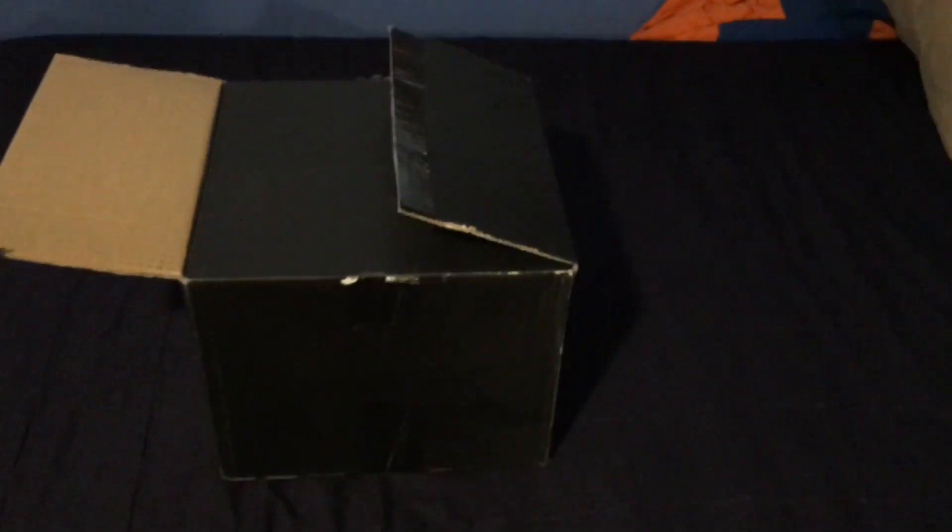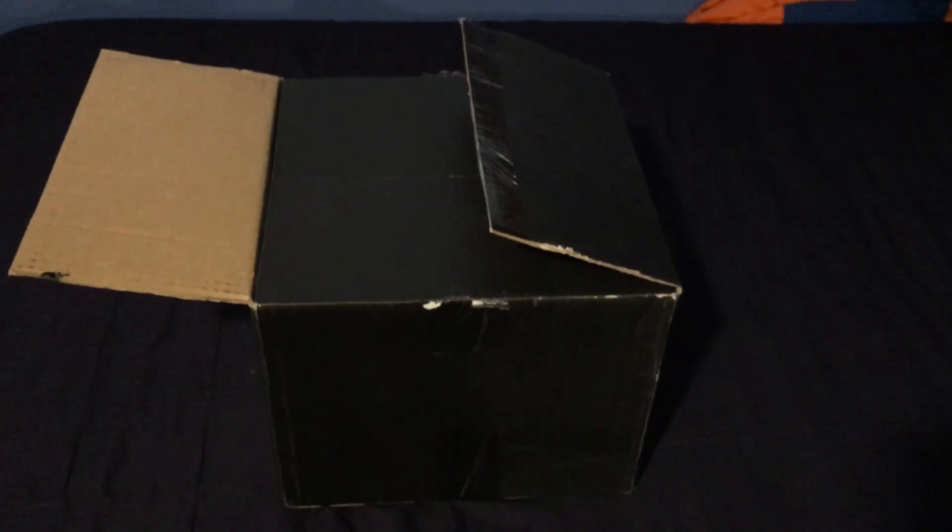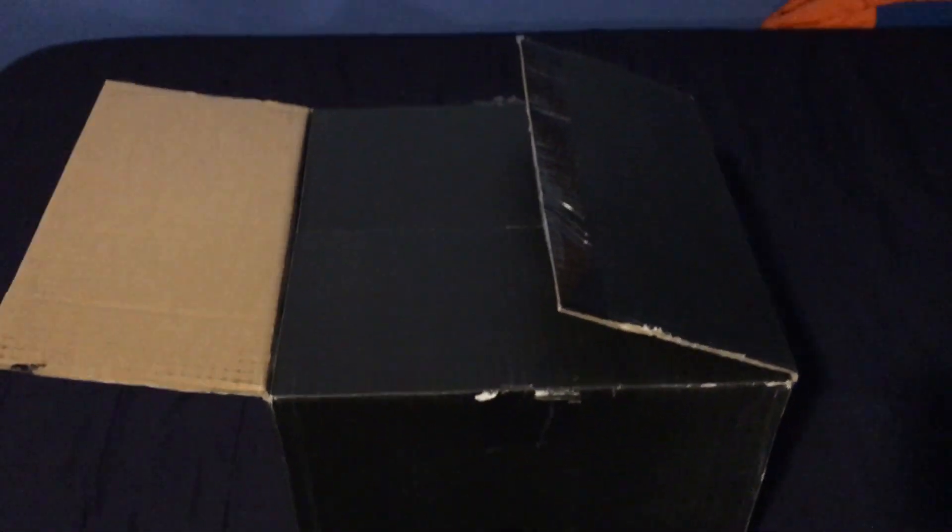What's up YouTube? Here's a quick video unboxing for the Streetspeed 717 and the In-Shane Designs giveaway. This is the mystery box. On the side you can see it says In-Shane. I already went ahead and opened it up just to make it easier on myself. Let's go ahead and hop right into it.